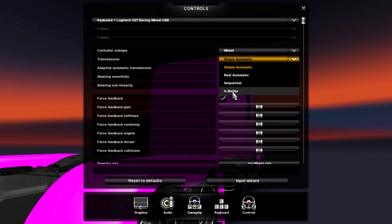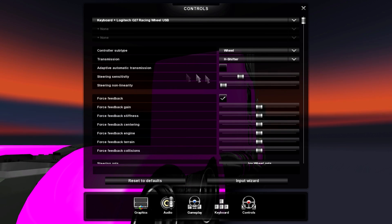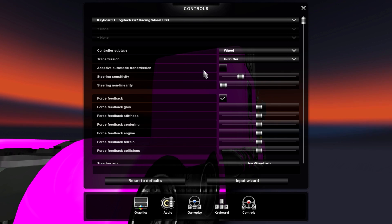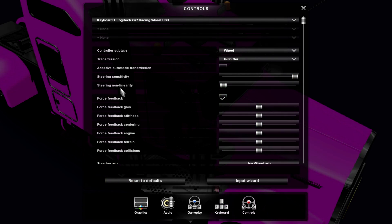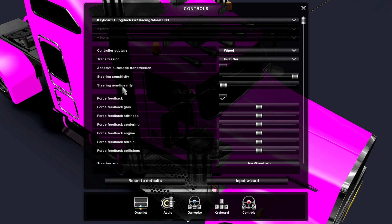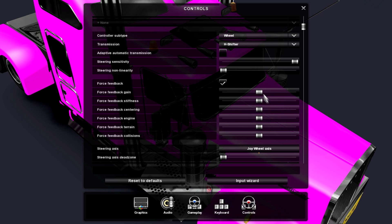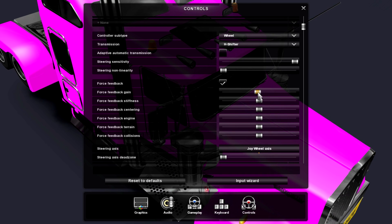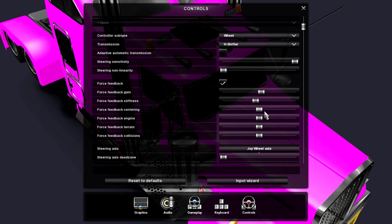For transmission, you want the H-shifter if you want to use the H-shifter — don't have automatic transmission on adaptive. Set steering sensitivity to max, steering non-linearity to minimum. It's kind of hard to explain. Force feedback — you want that on. The gain is personal preference; I normally have gain a tiny bit up and stiffness a bit down.